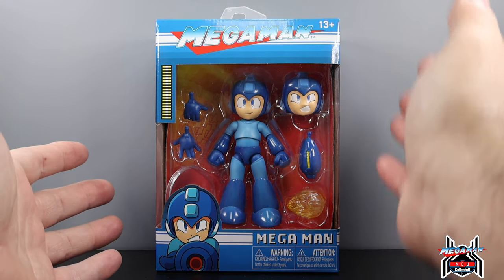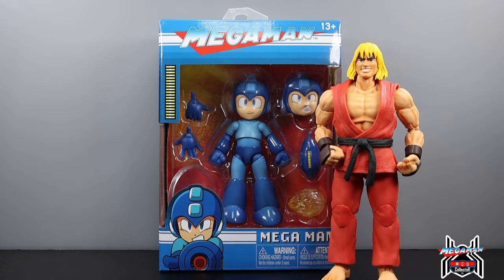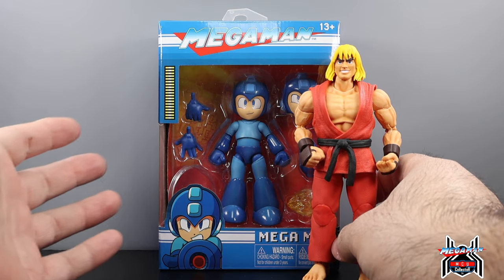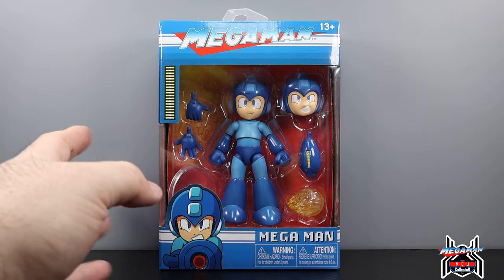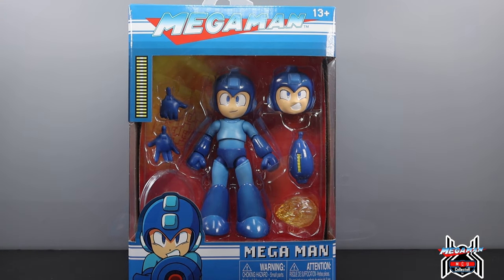They are smaller than the Street Fighter figures, as you can tell — the packaging is much smaller as well. But scale-wise, I think it's going to work well. If you want to build out your Capcom fighters display and things like that, it's going to work well. So let's get right to it and take a look.